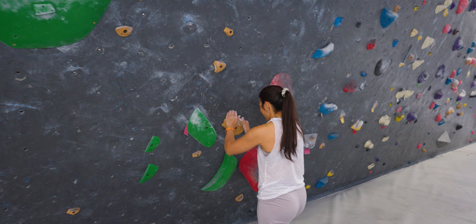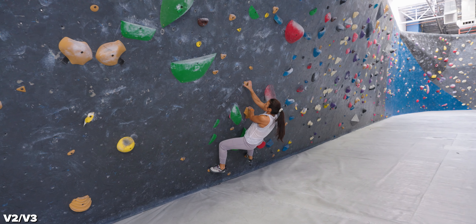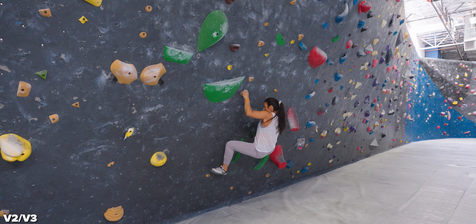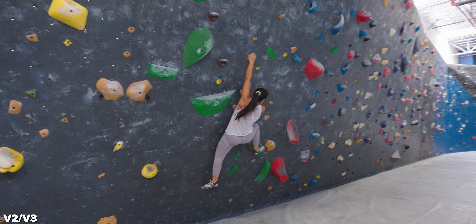Alright Mindy, we brushed the holds and I think we're ready to rock. Let's go — it's all mental, Mindy. You got this. Let's kill this. Alright everybody, cheer on Mindy. Beginner climber and she's rocking it. After this, we're both going to go back to the office so proud.